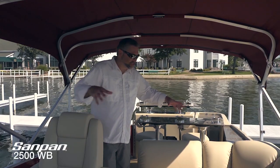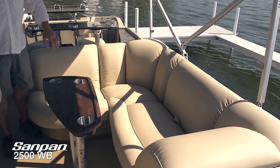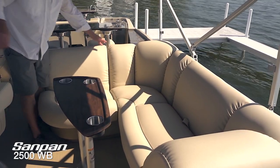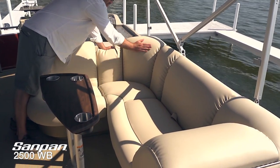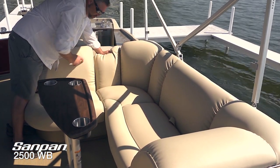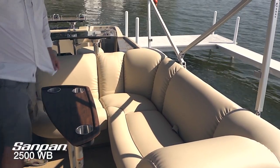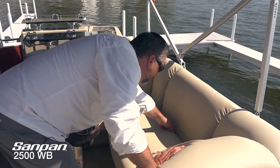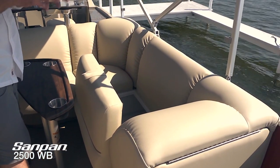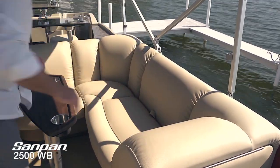Let's take a look at the cockpit lounge — it's a nice L-shaped lounge with a rear-facing backrest, beautiful upholstery, and those incredible pleats. Plenty of room to get comfortable, and even the corner position is actually one of the best seats in the entire boat. We've got plenty more storage here — all the towels, fenders, dock lines, and anything else you're going to need for the day.